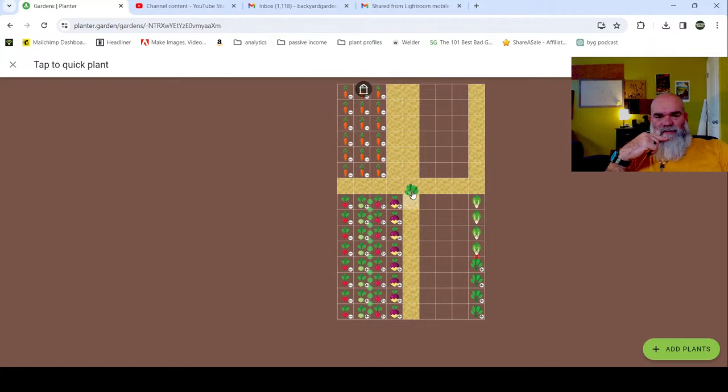We've got these last two beds to do. Let's do a bed of spinach - I think that is a good idea. Can you have too much spinach? I mean really.